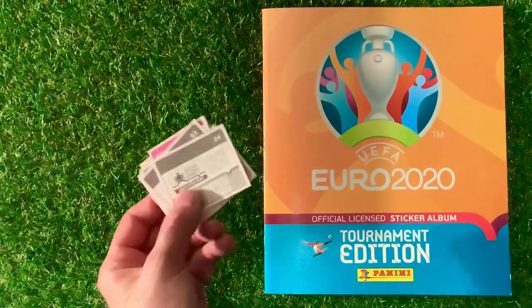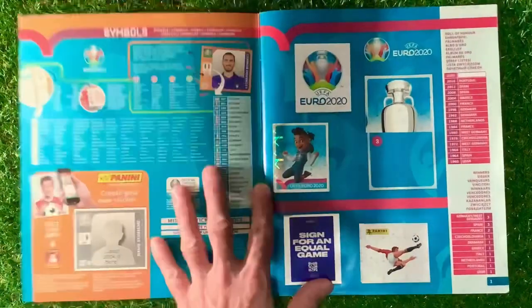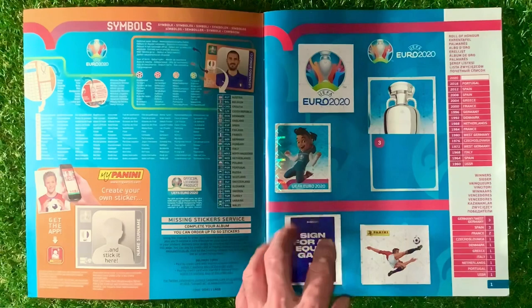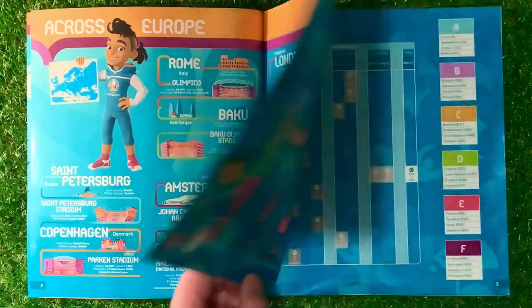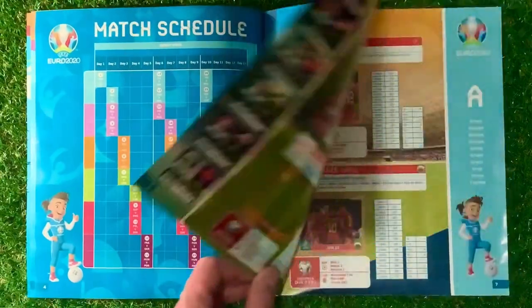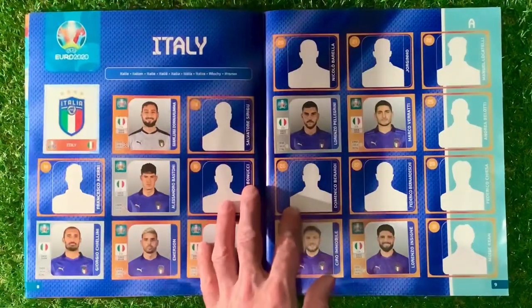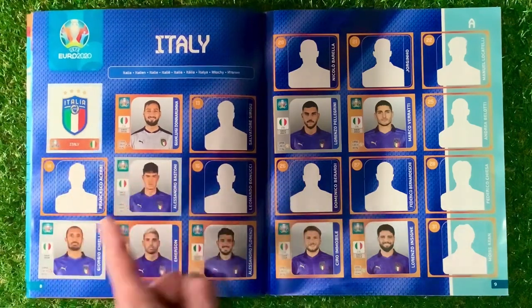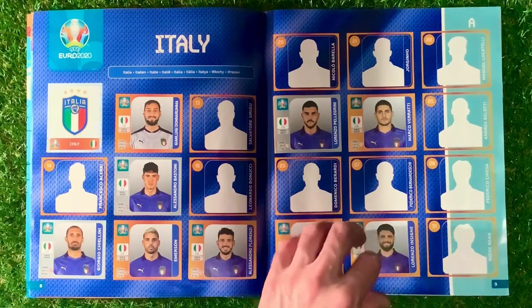Right, so I've sorted the stickers out — here they are. We'll go into the book now and see what we can find. The first page, we just need the one sticker there. All these stickers are the same throughout the book, so no difference there. We've got all the stadiums, the match schedule, and then the first teams. Group A — and we have got number 24 which we've already got. You'll notice the silver stickers appearing in the book, but we've also got blue stickers as well.